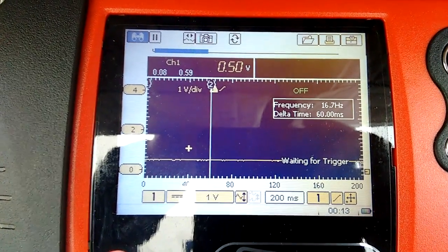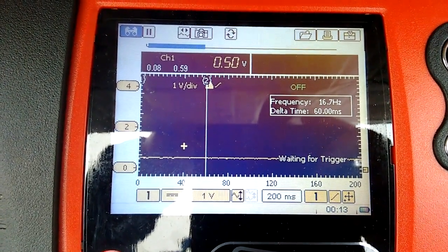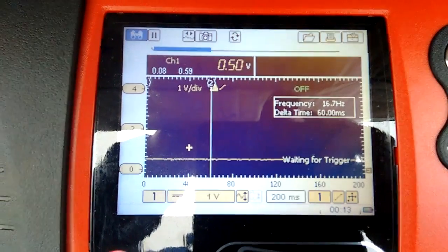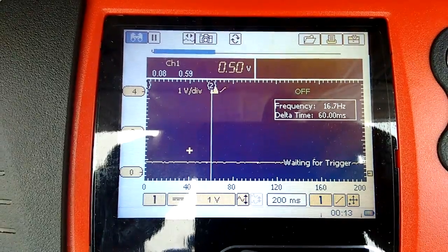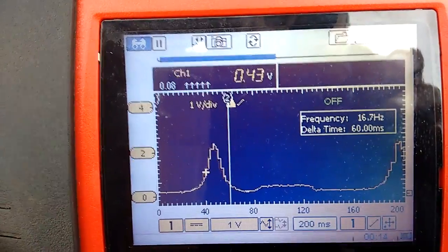With no pressure applied, the transducer shows half a volt — that's atmospheric pressure. Anything under half a volt is a vacuum, and anything above it is pressure.